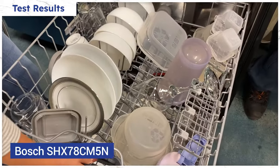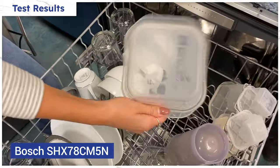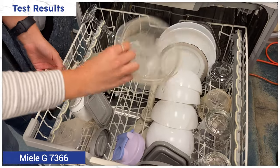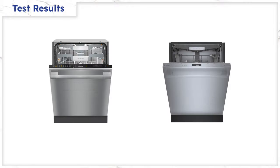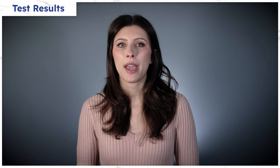Bosch did a better job with drying. CrystalDry is the best drying system for plastics — only the lip of the Tupperware had water remaining. But Miele was a close second. At $1,349, the Bosch is significantly less than the Miele at $2,249. Since the Bosch and Miele do wash very similarly, you're basically paying for the better wash system with Miele's auto dose.